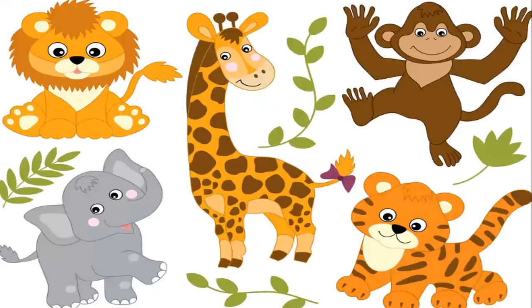Now let's take a look at these jungle animals. So we have the lion here — the cute, cute lion — and then the elephant. And what's this? A giraffe. Yes. What's this? A monkey. And of course, the one with the stripes is your tiger.